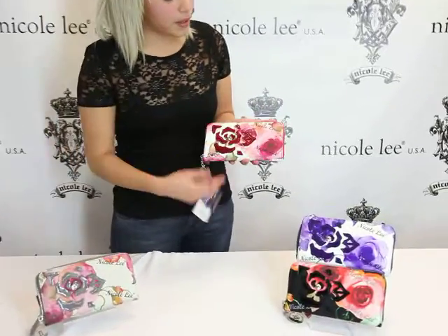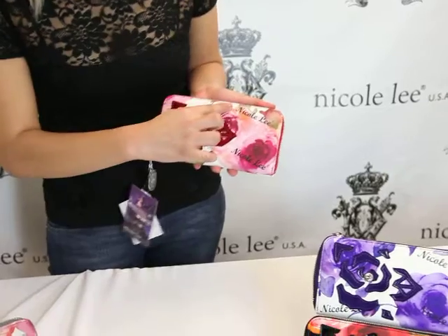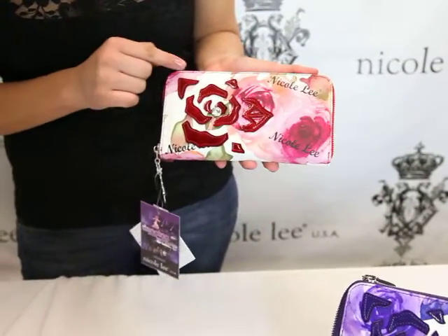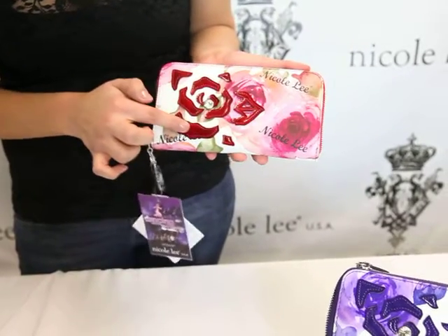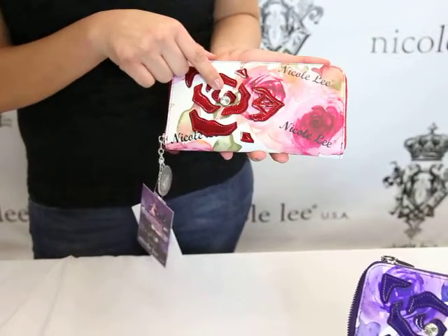The nice thing about this checkbook wallet is that it has this rose print watercolor going on. We have this Nicole Lee print going on as well. It has this laser cut out rose with a pan leather leatherette and we have this very nice rhinestone at the very center.